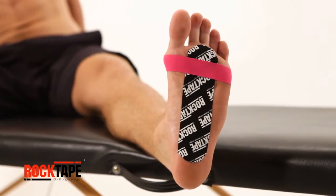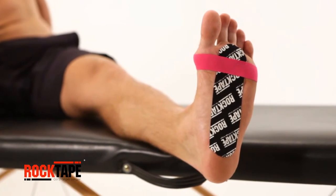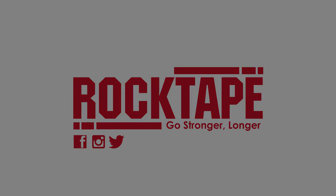This is the most powerful tape. You can check out my other videos for more movement and taping tutorials to help you go stronger longer.